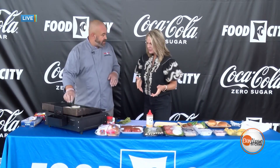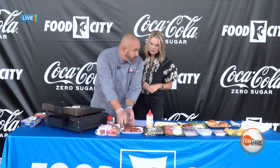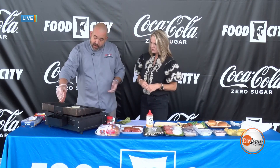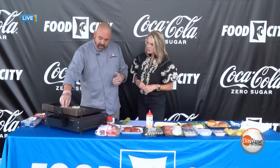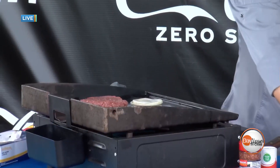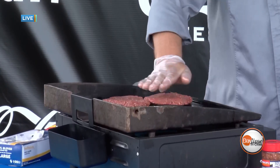With a smash burger, you actually start by grilling your onions. Once the onions are grilled, you take your burger and smash it directly into the onions — that puts all that onion flavor right back into the burger. It helps cook it consistently, gives it really uniform flavor, and keeps the onions working throughout.